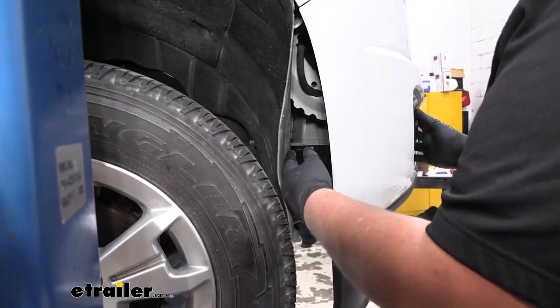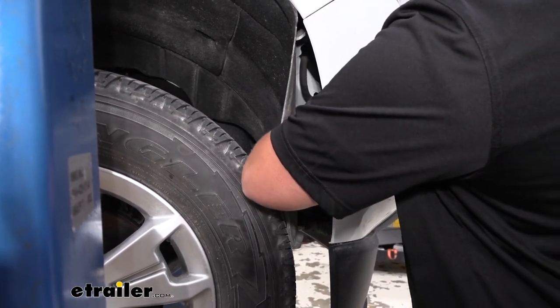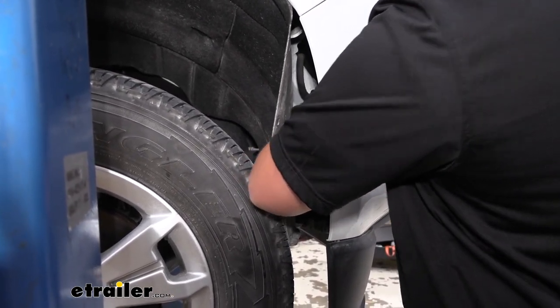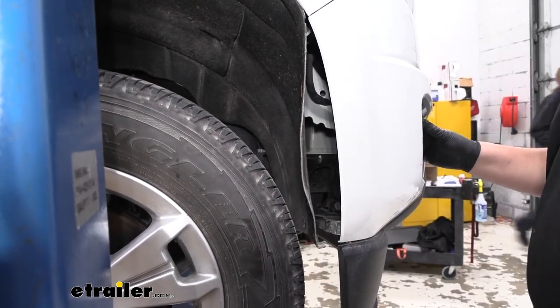Now I want to unplug our fog light. If you just reach in your wheel well, you'll feel the wiring harness and you just want to push down on the tab and pull out. Repeat that process on the other side.